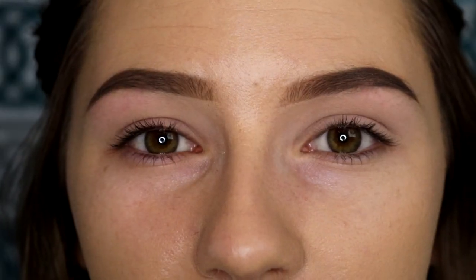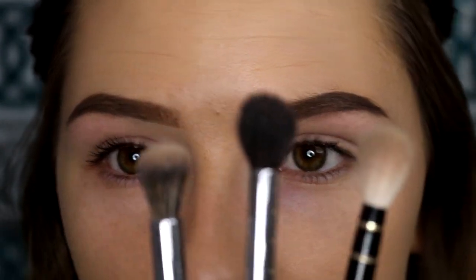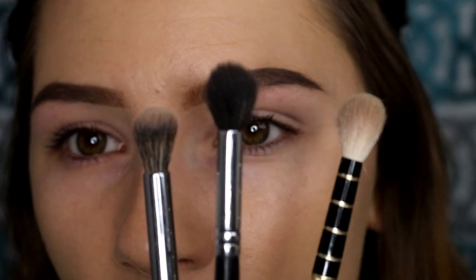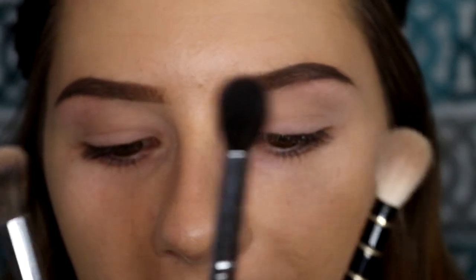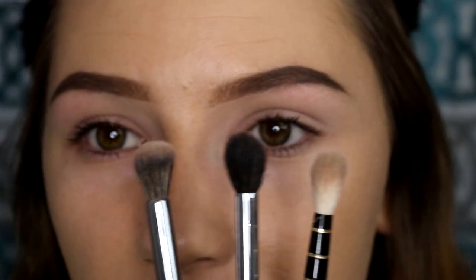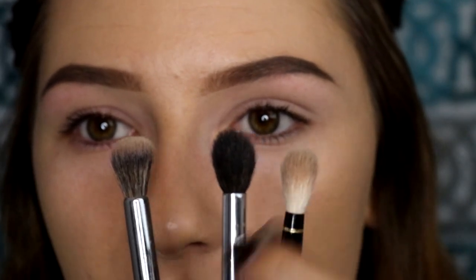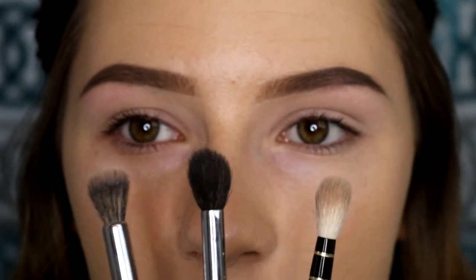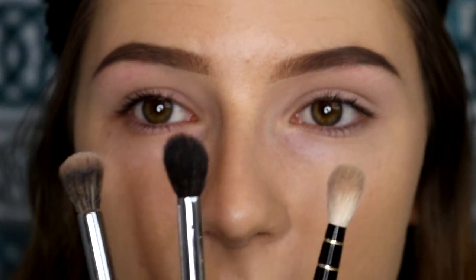So the next thing I do is go in with a blending brush into the crease. I have three different blending brushes right here that I love. This one is a Sonia Kashuk from a holiday kit. This is the Morphe M504, and then this is the Morphe E23. They're all fluffy blending brushes — this one's a little more narrow, this one's more fluffy, and this one has a flat top. They're all going to do basically the same thing, but I like to use one of these brushes to go in with a crease color.